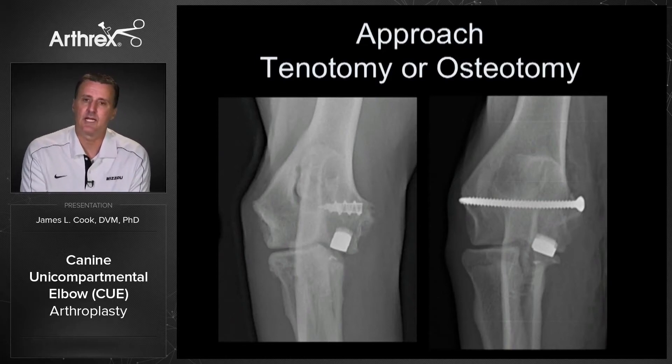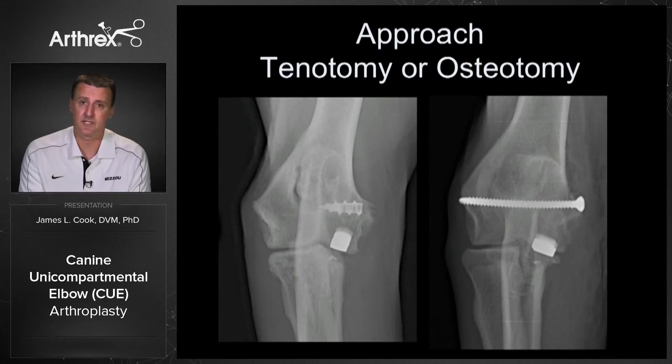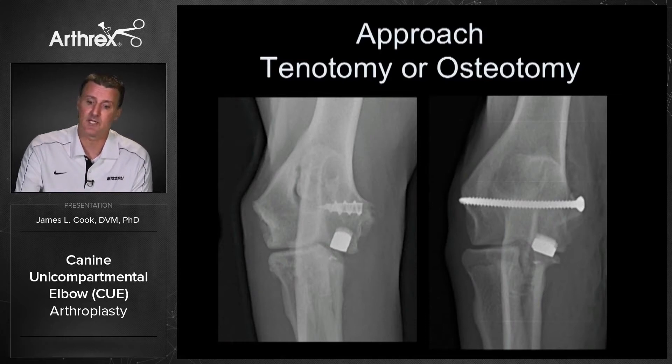There are two approaches, and research shows that either is definitely acceptable. One thing we've always designed into this system is bailouts for each step. The tenotomy, shown here with anchor fixation, or the osteotomy of the medial epicondyle, shown here with screw fixation — both are associated with very good outcomes, and it's up to the surgeon to use whichever they like. I do suggest you know how to do both, because the tenotomy fixation can be a bailout if there's a problem with the osteotomy.